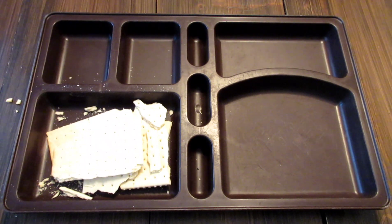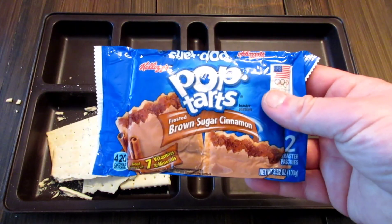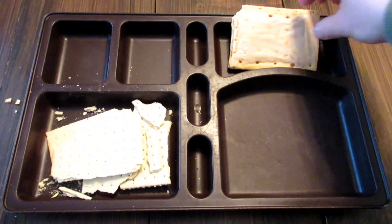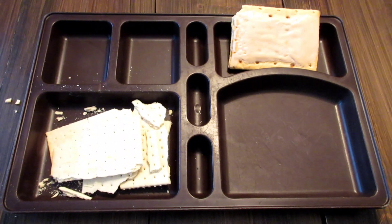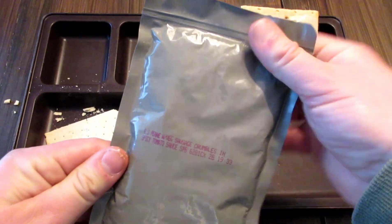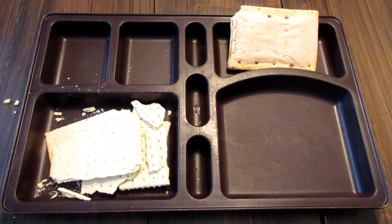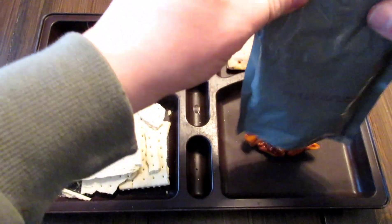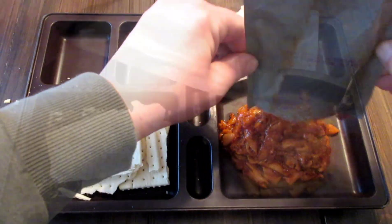Toaster pastry — basically got Pop-Tarts. Two of them but they're like incredibly stuck together, so I'll probably just leave them stuck together. And then this is the main — smells really good.